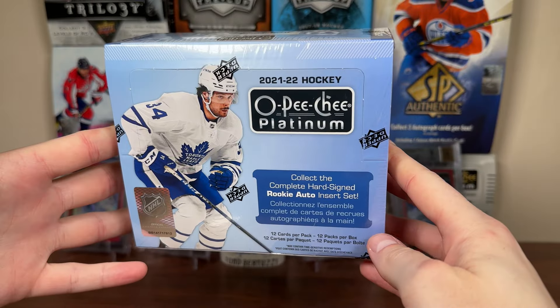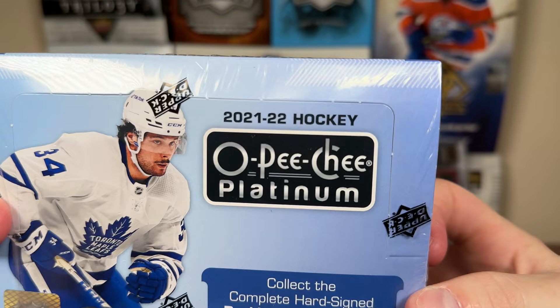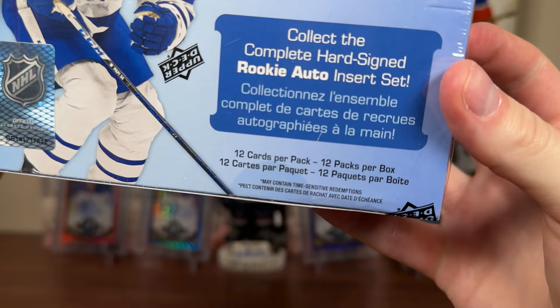It's only been a year and a half, but hey guys, Zero here, and today I've got a hobby box — 21-22 OPC Platinum Hockey, featuring a new 12 cards per pack, 12 packs per box, 144 total cards.